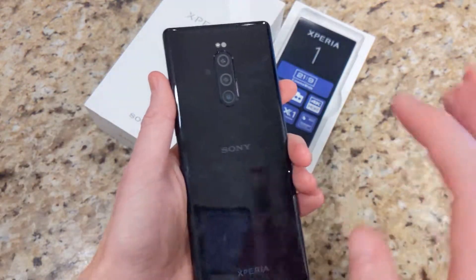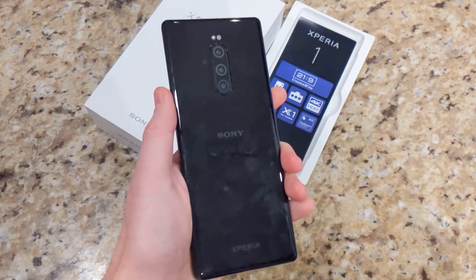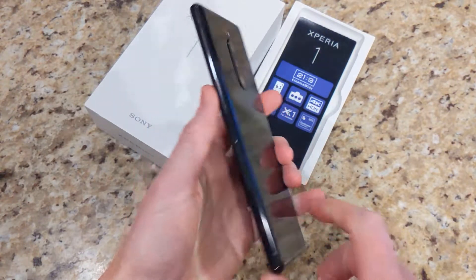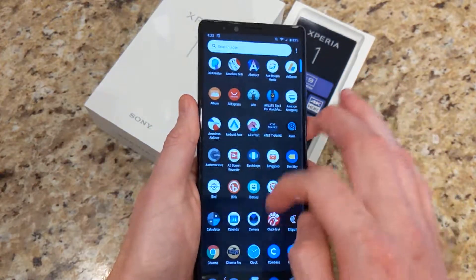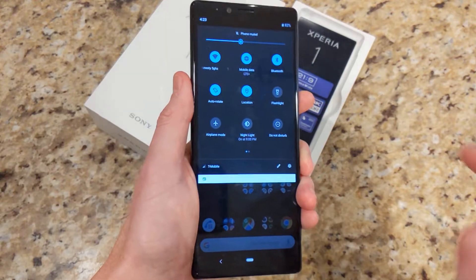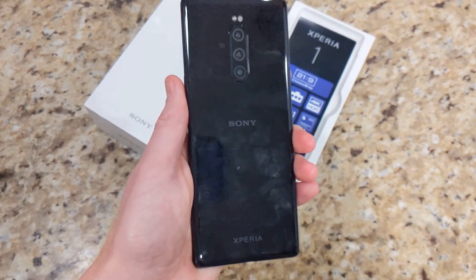So that was just a quick look and unboxing of the Sony Xperia 1. I'll be doing a full review later on in the coming weeks. Let me know if you guys have any questions or if you're curious about something I can cover in the full review. Thank you all for watching — hopefully it was helpful. Leave any questions down below in the comment section. I'll see you all in the next one. Take care.